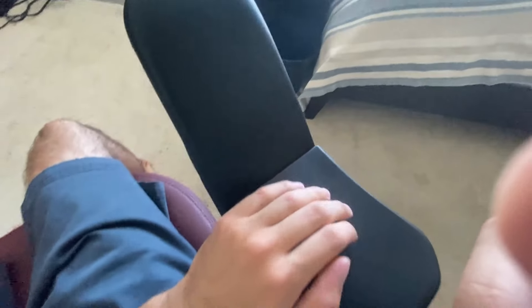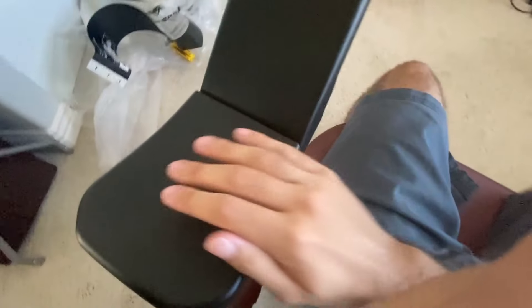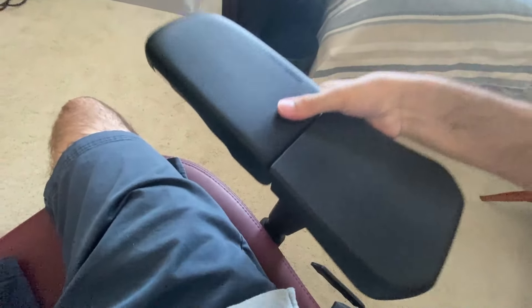The armrests also move in or out, and up or down — all the way up and all the way down. And those are already comfortable enough without any extra pads, though Ondeceit does sell some.